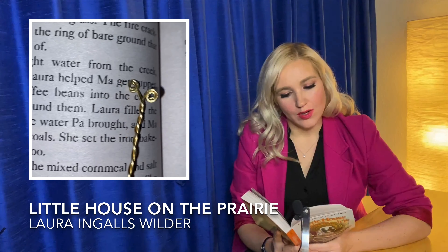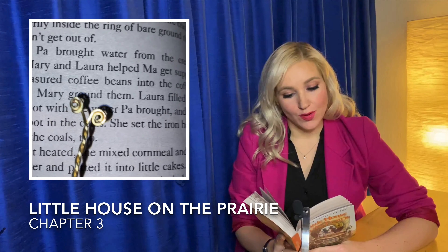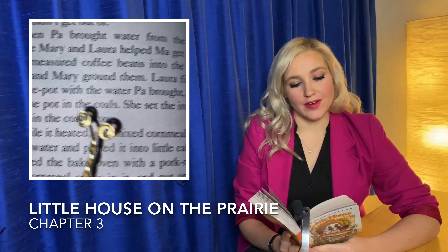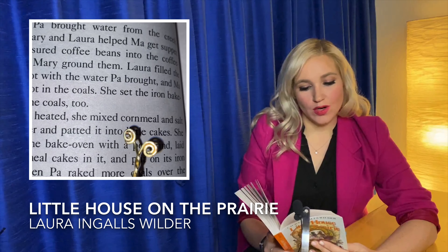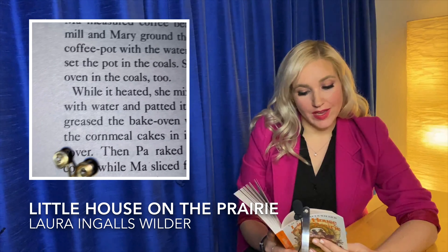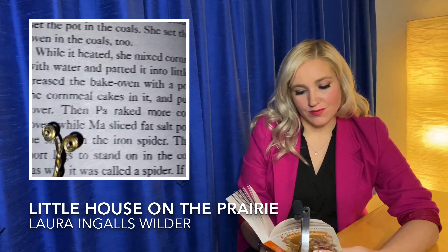Then Pa brought water from the creek while Mary and Laura helped Ma get supper. Ma measured coffee beans into the coffee mill and Mary ground them. Laura filled the coffee pot with water Pa brought and Ma set the pot in the coals. She set the iron bake oven in the coals too. While it heated, she mixed cornmeal and salt with water and patted it into little cakes. She greased the bake oven with a pork rind, laid the cornmeal cakes on it, and put on its iron cover.